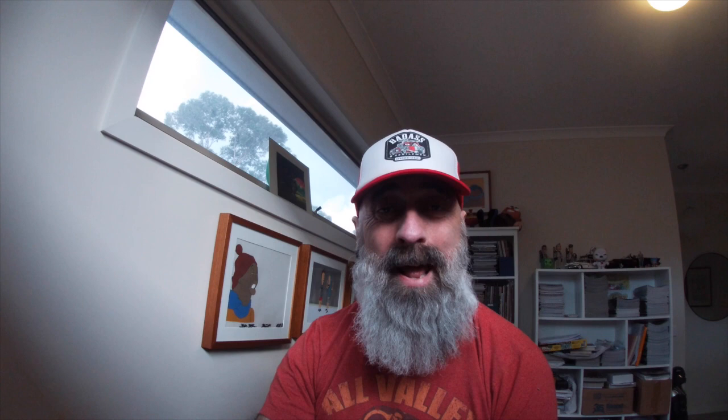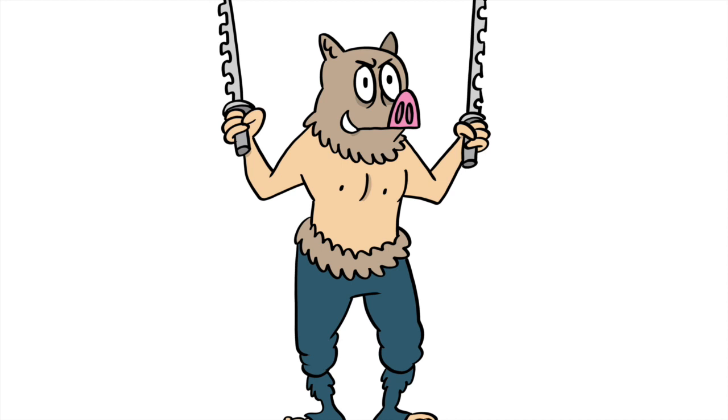Here we have our bad-a-may version of Inosuke Hashibira from Demon Slayer. And remember, just because you're bad at something doesn't mean it can't be fun.